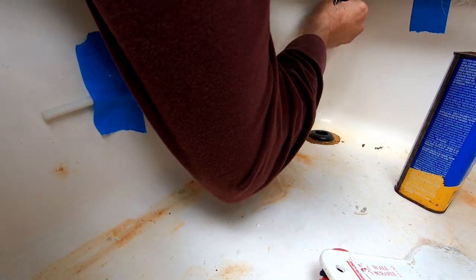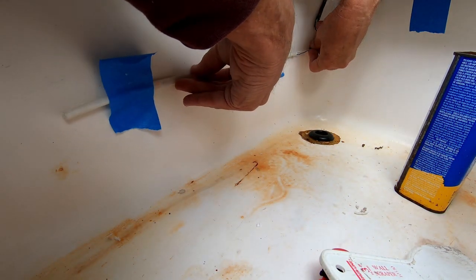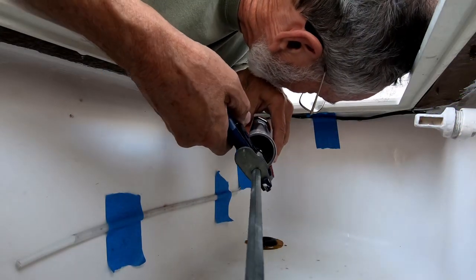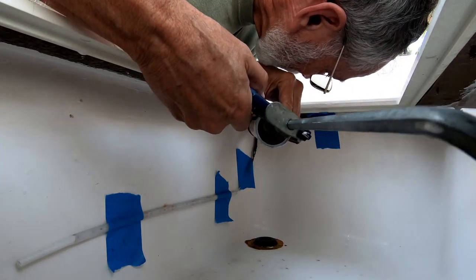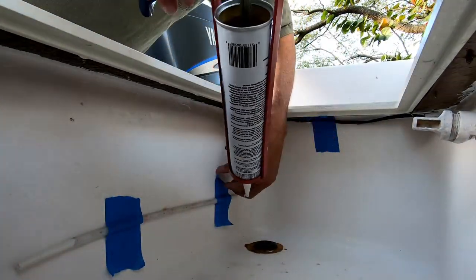Here I'm working out exactly where I want to place the new light. After getting all the final adjustments made, it's time to get 4200 out and tack everything in place. You'll notice at the top of the live well where it meets the cap that I have already sealed that joint.